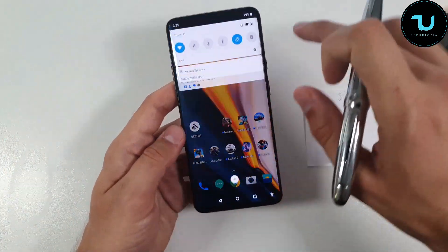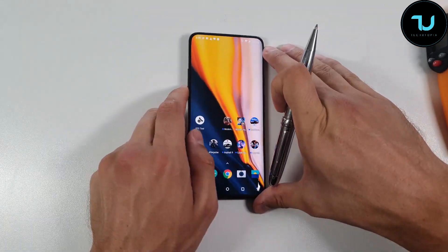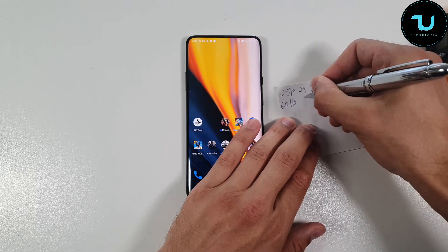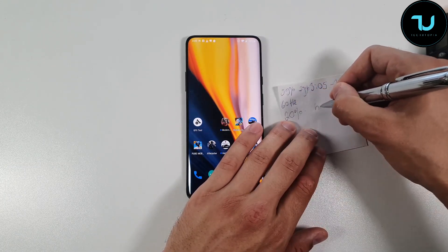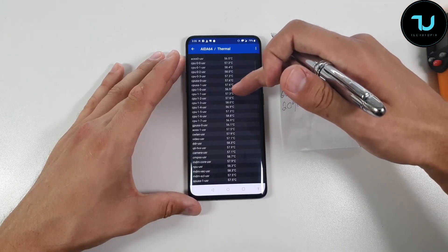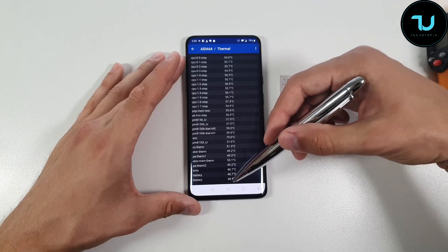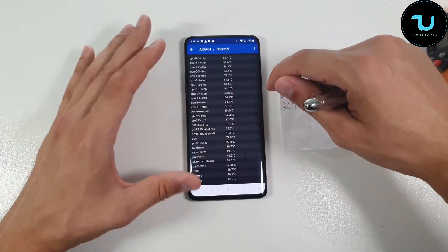The battery is at 79%. So basically, 20% battery drain in exactly half an hour of PUBG. Going quickly into AIDA64 and the thermals — the battery temperature is 47°C now. With the 90Hz display mode it was 44°C, so there's about a 3 to 4°C difference there too.